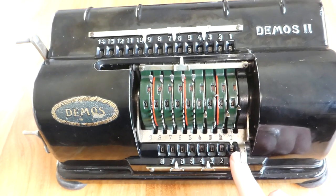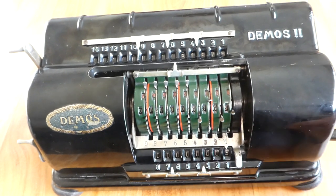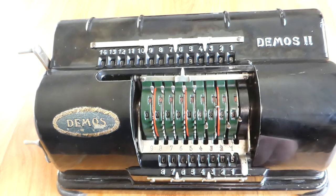The counter register does not have a carry mechanism. So if you were to turn the handle 10 times, it just rolls over to zero and nothing else.